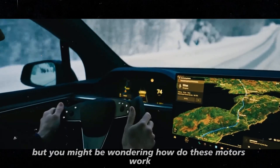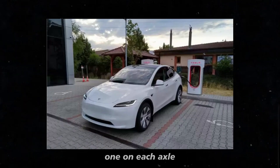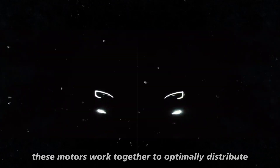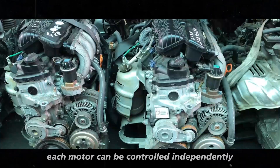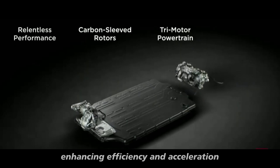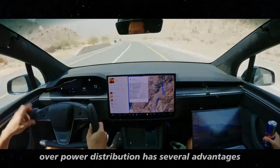How do these motors work? The dual-motor all-wheel drive system is a highly advanced technology that significantly improves vehicle performance and stability. Picture your car having two electric motors — one on each axle, one at the front and one at the rear. This setup is what we call all-wheel drive or four-wheel drive, but with a modern and efficient twist. These motors work together to optimally distribute power between the front and rear wheels depending on driving conditions, with each motor controlled independently, adjusting power to each axle in real-time.